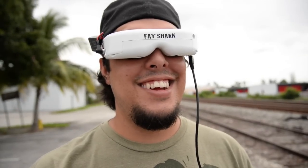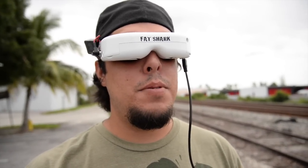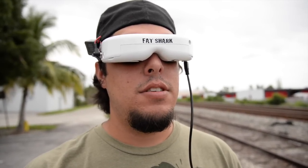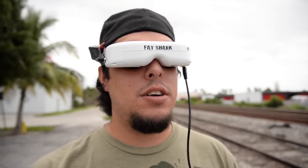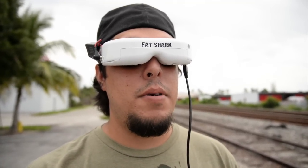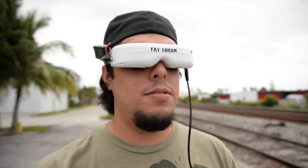One more time for the people at home. If you're going to do long range FPV, this is the way to go. There's a lot more detail. The color is a lot better. Everything is not so dark. You can see the power lines actually a lot better.